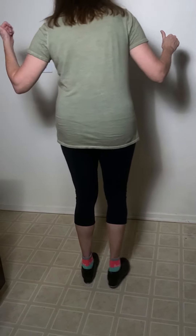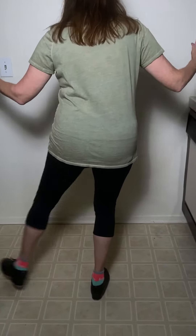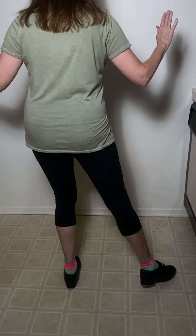Then we do the whole thing the other direction. So we're going to do this: step, touch, step, touch, out, together. Step, touch, step, touch, out, together.